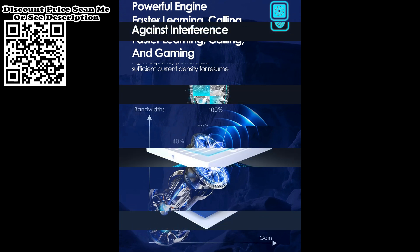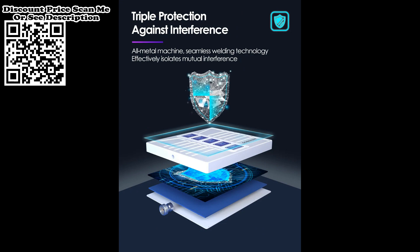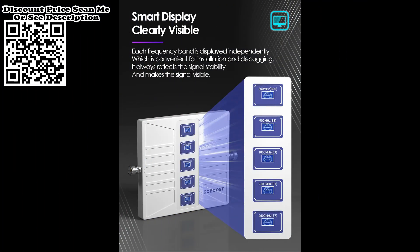Will I get signal when the tower is kilometers away? Yes. As long as you can receive a good signal at a high place, you will have no signal distress by following the installation steps.